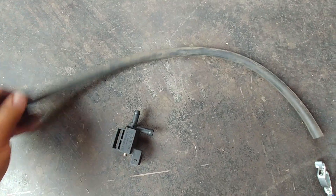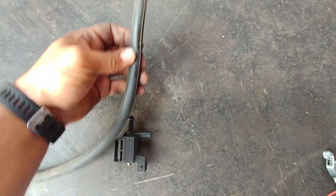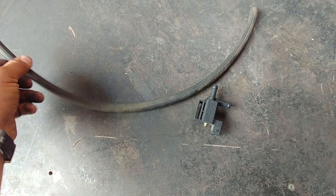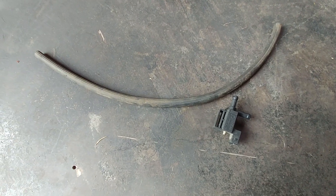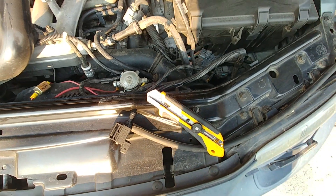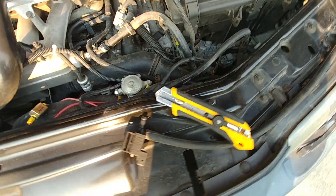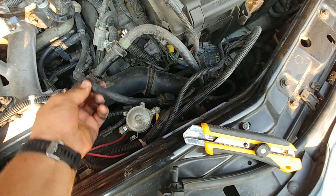This one is actually functioning properly as you can see. I have a piece of new vacuum hose which will be a replacement for the old cracked dried one. This one is almost like brand new. We'll replace all those little hoses around. Let's measure how much hose we need to replace the old broken, dried one.